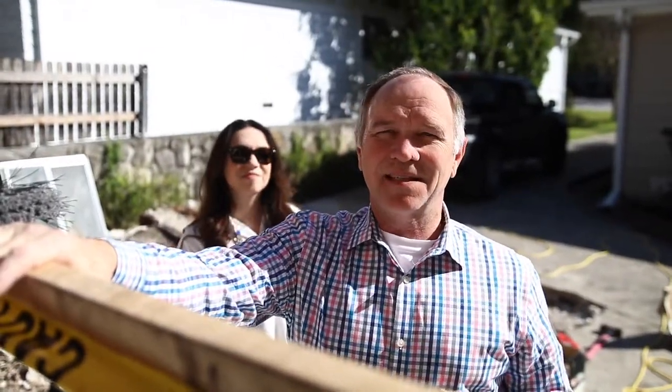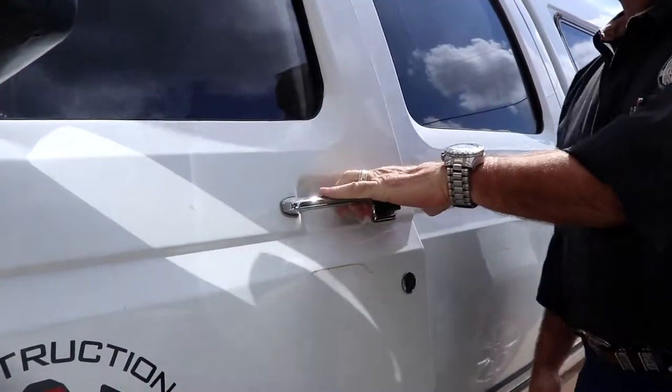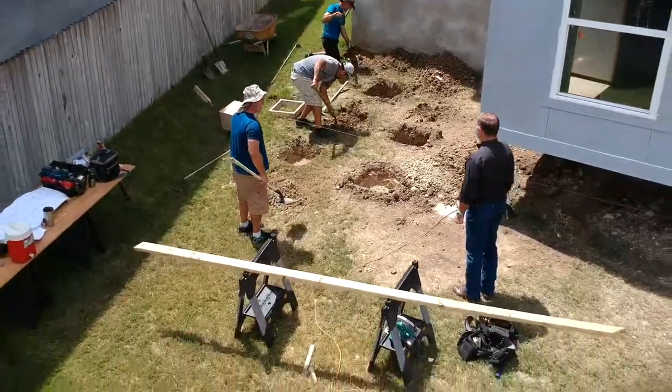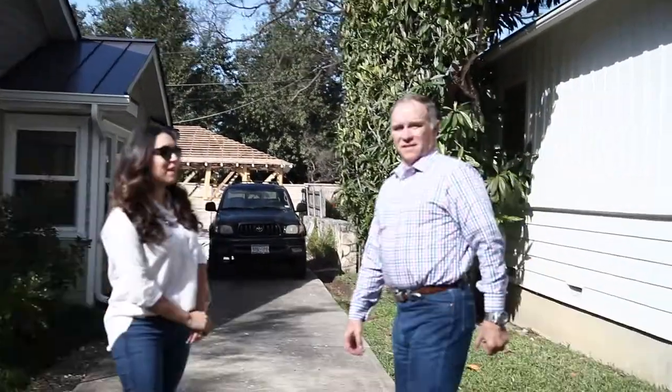We get to keep it in the same spot — it's grandfathered because we're repairing it. We are back on the Rokovic project, the suspended garage, and we're going to see now that the foundation's been poured and hopefully we've got some framers here. Let's take a look.